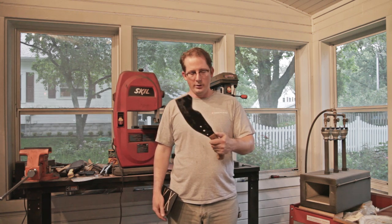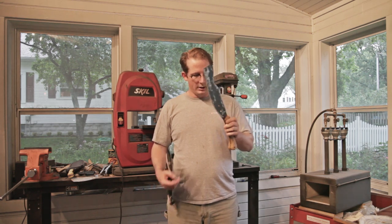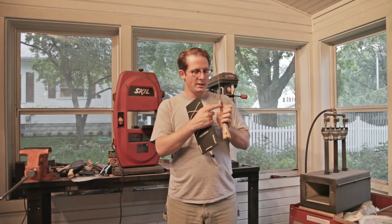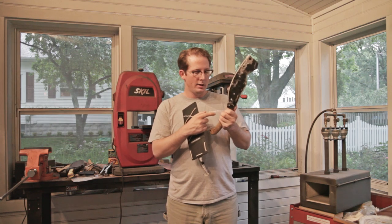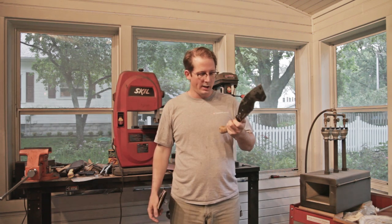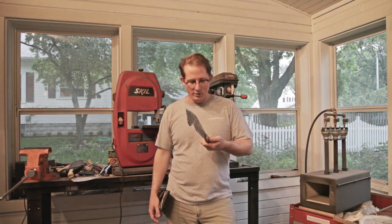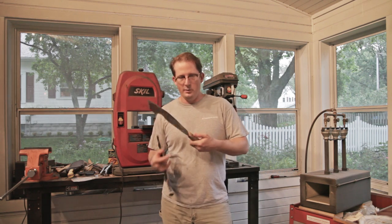The guy's been using it for a couple years, and one thing that happened over those couple years is right here where the scale meets the tang, some of the epoxy came out. So he wondered what I could do for that, and I said, well why don't I just replace the scales and give it a little spa treatment.